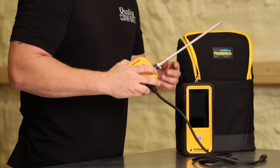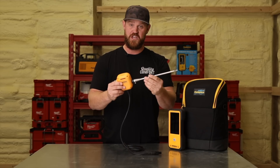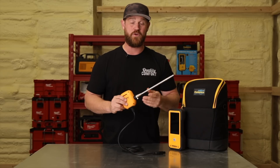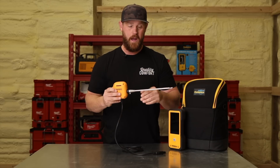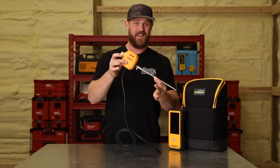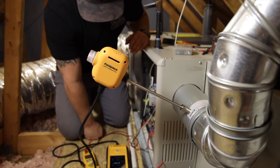Going back to the probe, Fieldpiece has come out with a new design for this model called the hydro cycle. Typically on an analyzer, you're going to have condensation coming in and there's a water trap you have to clean out after every use. With the hydro cycle, it automatically pumps out any condensation back into the venting, into the actual stack, so you don't have to worry about that. The only thing you need to think about is when you're removing it, just elevate it a little bit as you're pulling it out so any remaining condensation drips out — you don't have to worry about ever cleaning any traps.